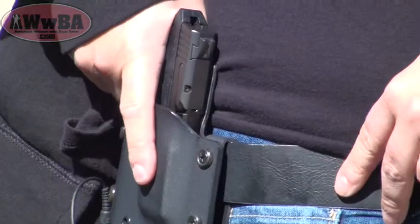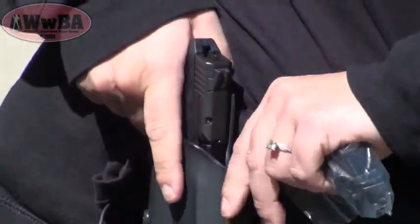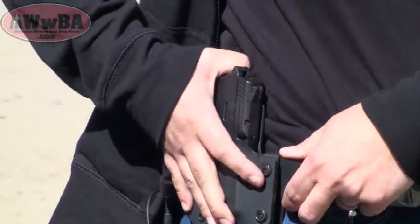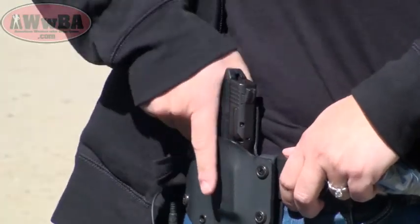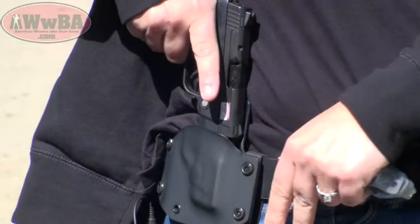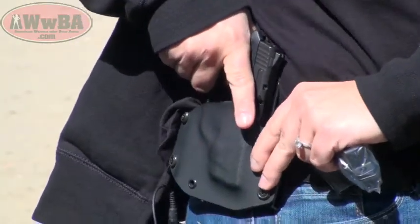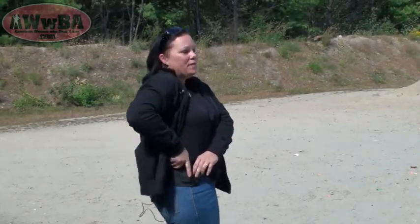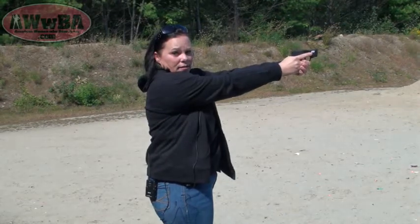Coming out of the holster, it's getting a lot smoother the more I've been working with it. I do have a pretty loose belt on, so I'm going to go ahead and hold the holster while I pull out today. I come out of the holster just like that — nice, crisp little pull — and then I'm ready to go. Practicing at home with your holster, you want to make sure that you can comfortably come out and be ready to engage your threat. When you're going back into your holster, there's no rush, so you can just slowly go back in. The key is to be able to come out of your holster nice and smooth and quickly when you need to.